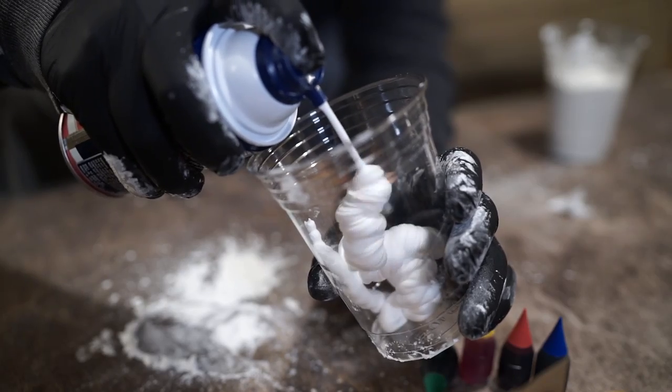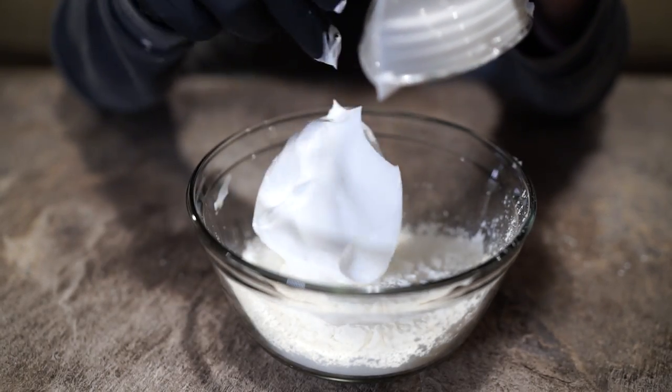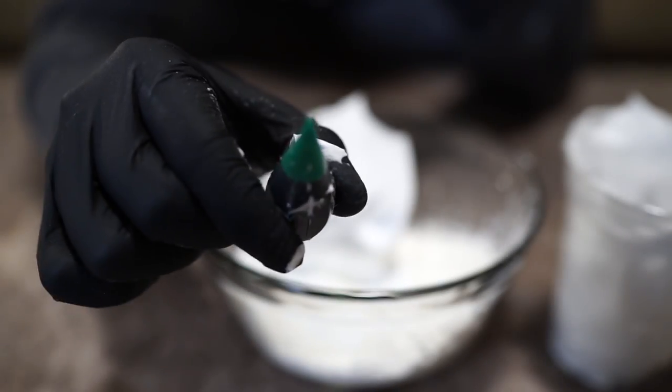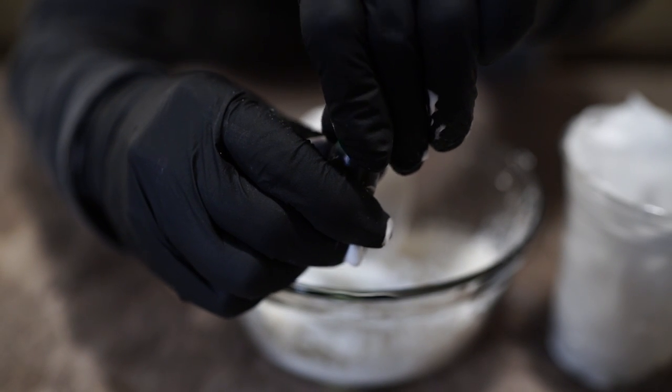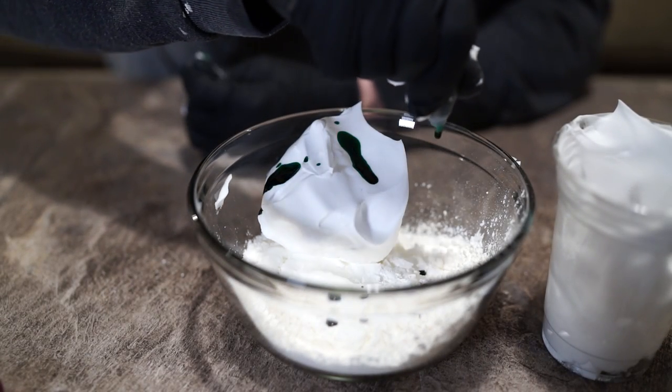The next thing you need to do is disperse an equal amount of shaving cream, but don't mix it just yet. If you're going the fun route, it's time to add the food coloring. Use any color you want and put as much as you feel comfortable with — maybe 10 or 15 drops, whatever.